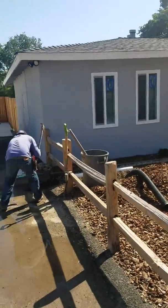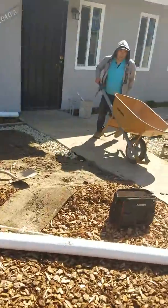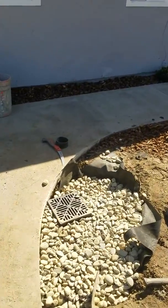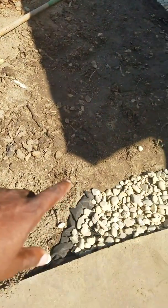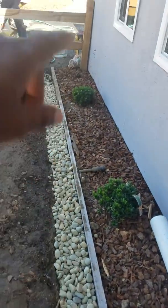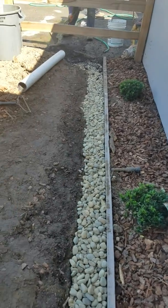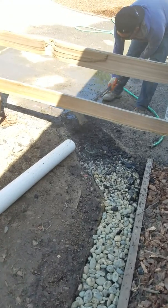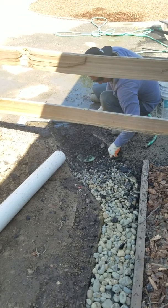We finally got this drain going. We put river rock around here so all the rainwater coming from the roof will come down and go into this drain. We're going to put cement right there so that all the water flows towards that drain.